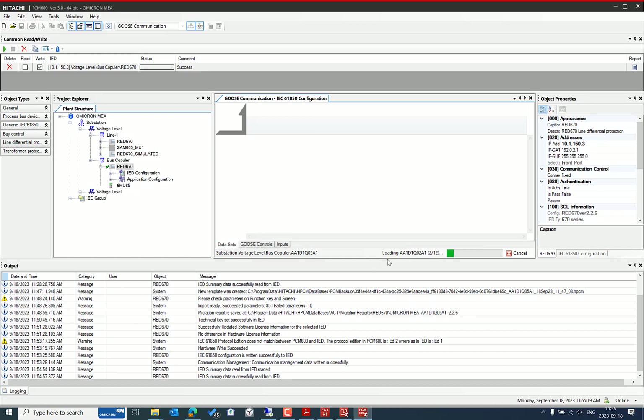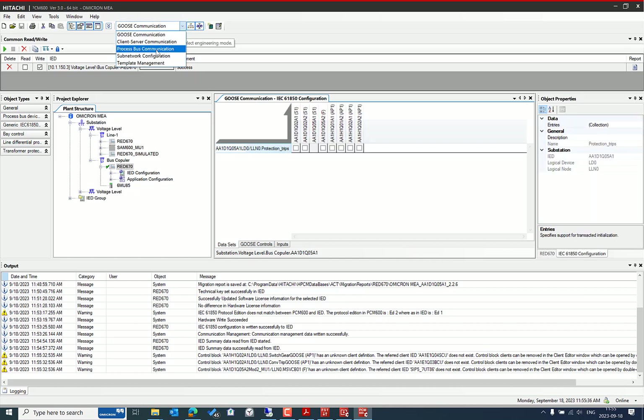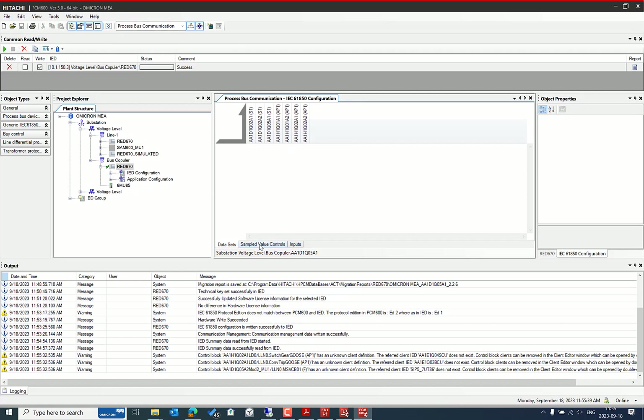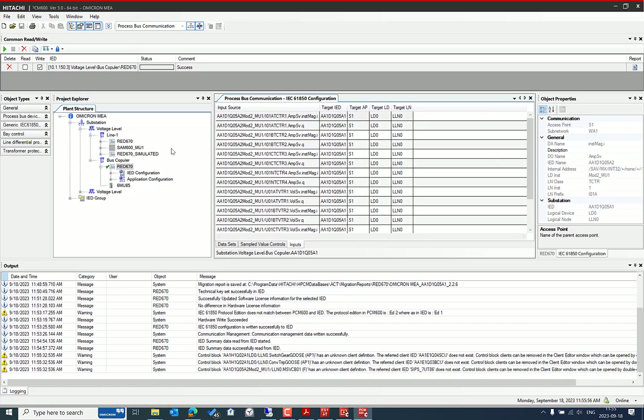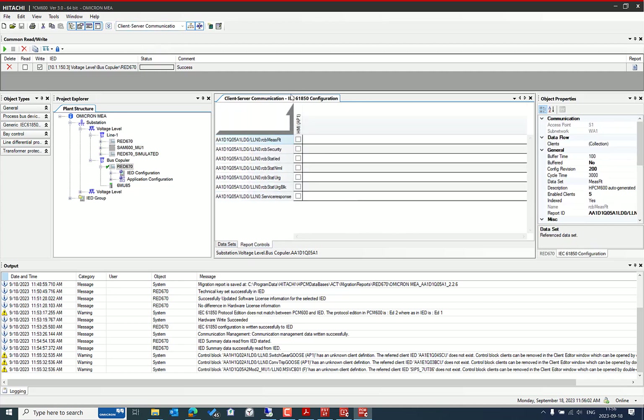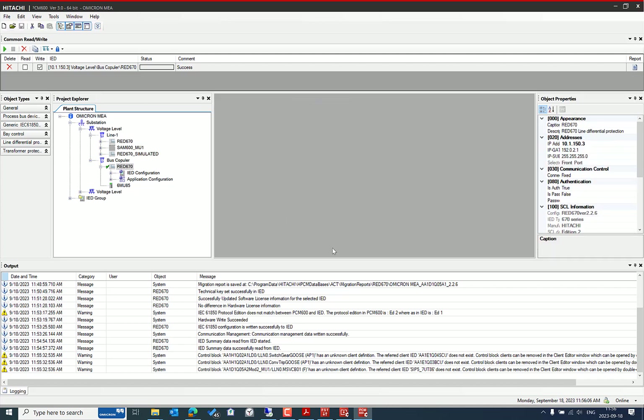You can also perform a quick check. After a successful firmware update, it's recommended to retest to confirm the configuration and functions work as expected. In the test setup, there is a merging unit from cprotec5 publishing sample values, and the Relion 670 subscriber is already configured with the correct inputs.